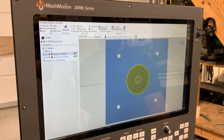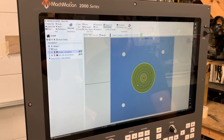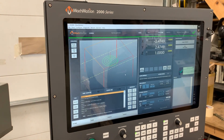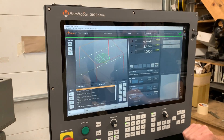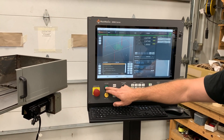Once I have that and I'm all happy there, I'll hit generate code, and I can name the file if I want. That will put me automatically back at the operation screen, where you can see I have the part ready to run. In this case, we have everything already pre-set up, and we'll have tool number one selected, so we just hit cycle start.